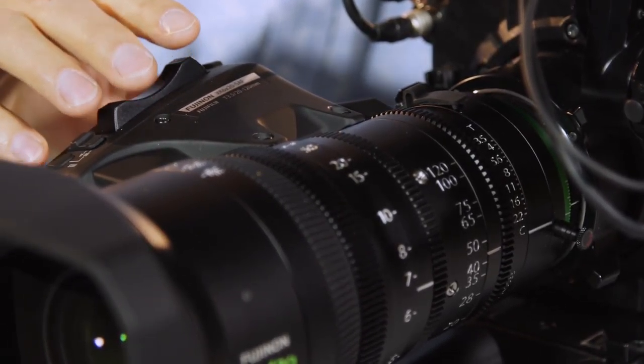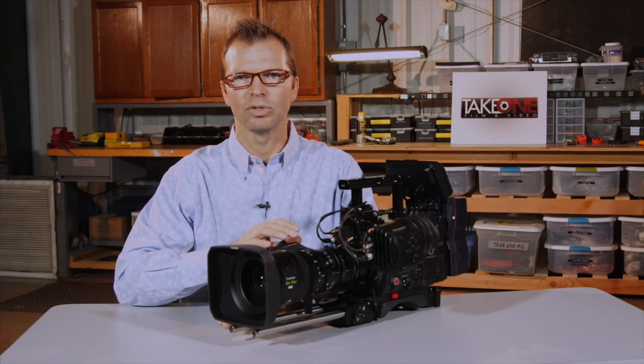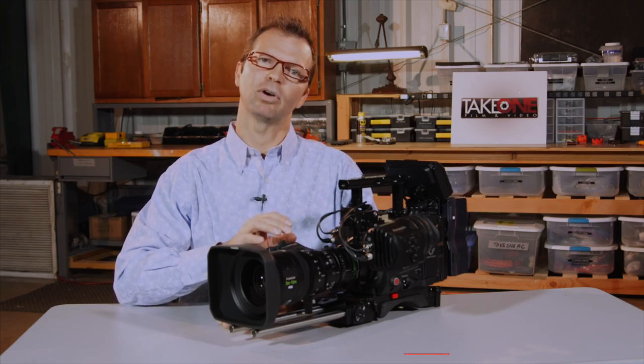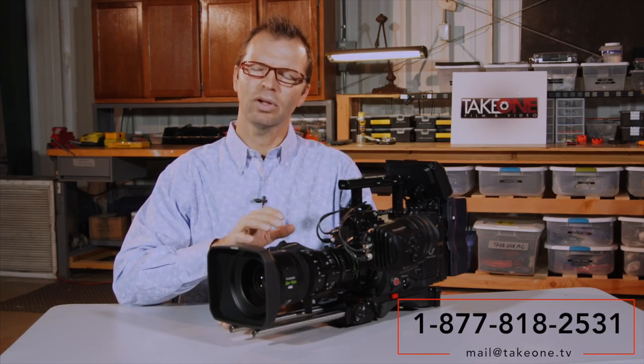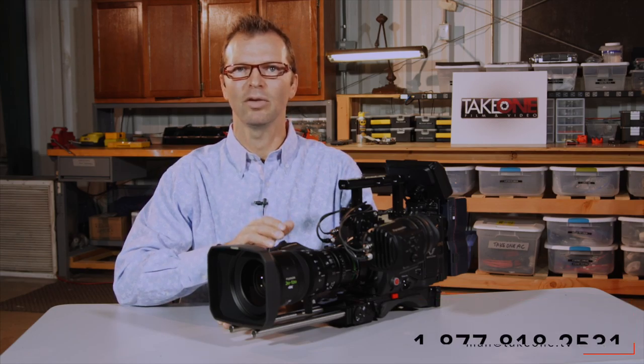Also, the Fuji has a true T3.5 stop all the way through the range. I don't see any fading at the top or the bottom of that range — it's a true T3.5 all the way through, where the Canon has a ramping feature which really makes you have to think more than I'd like to as a DP in the field.